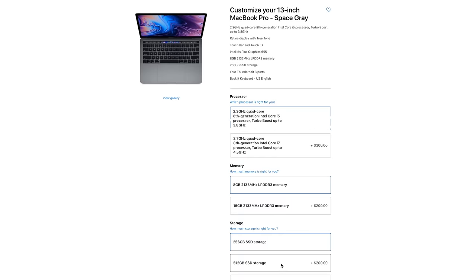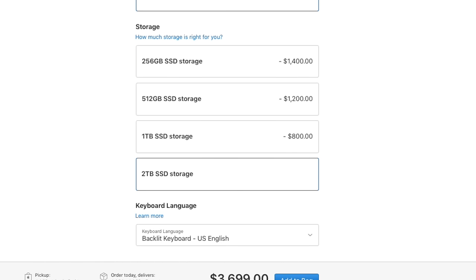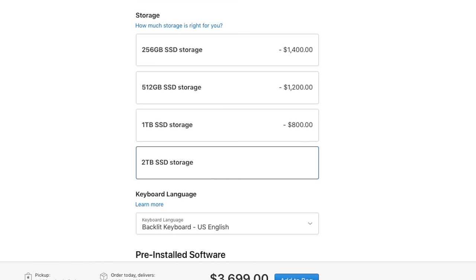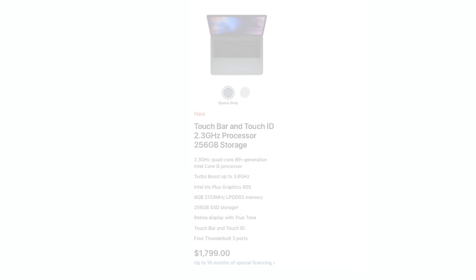When it comes to configuring these models, the 13-inch ships with 8 gigs of RAM configurable up to 16 gigs, and a 128-gigabyte SSD configurable up to 2 terabytes. The new 13-inch is kind of like the old 15-inch MacBook Pro, and with that base configuration you can expect to pay around $1,799.